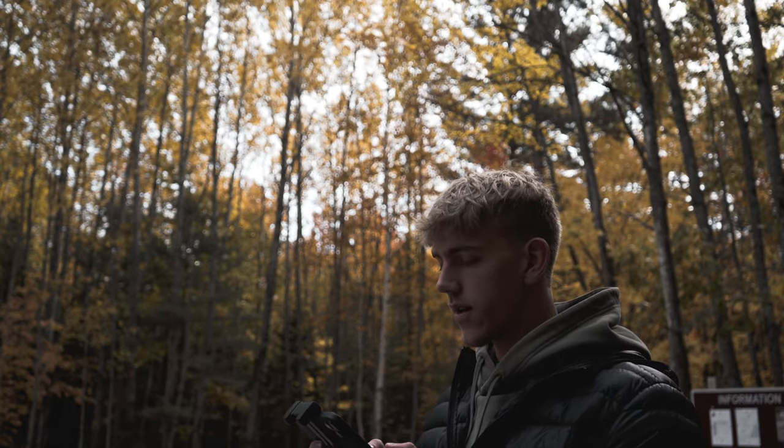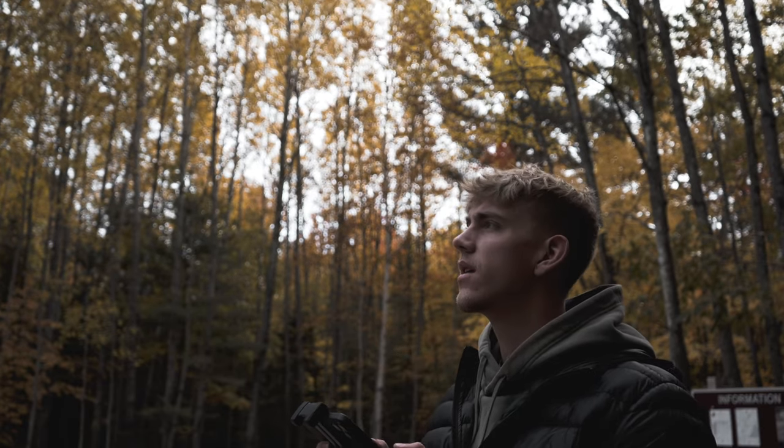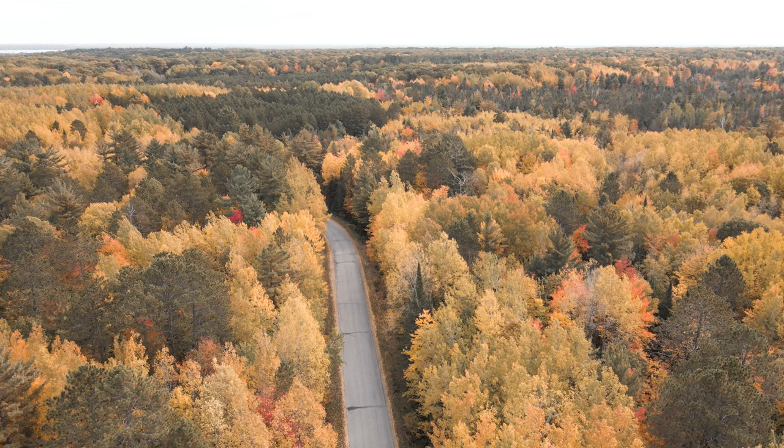There's definitely a lot of yellow colors today. I see some reds and oranges every now and then, but for the most part, from what I can see from the drone, there's a lot of yellow trees.